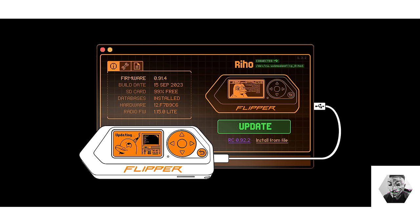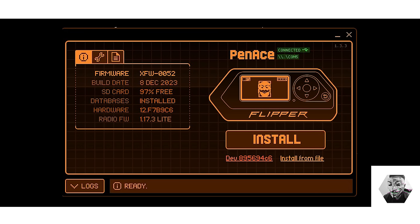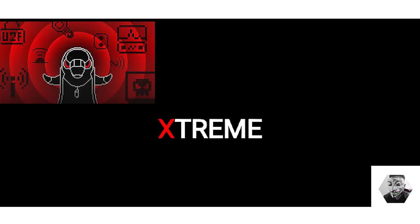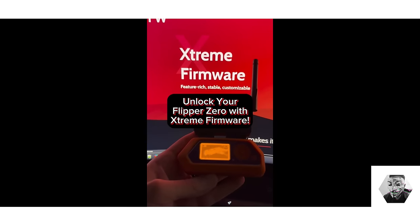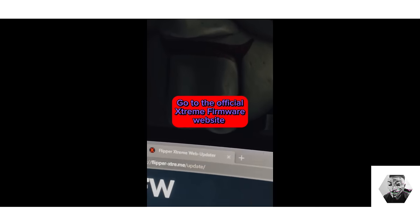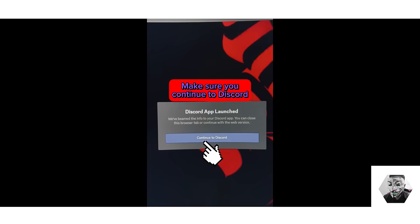Custom firmware has been a significant milestone in the Flipper community. The customization aspect enhances the capability of the Flipper Zero, elevating it to greater heights. Among the top-tier custom firmware options are Unleashed, Xtreme, and Rogue Master at this point in time. These firmware variants are not mere updates — they fundamentally transform the way the Flipper Zero functions, looks, and how you interact with it. One key enhancement is the implementation of advanced version controls, with some versions being stable, unstable, or in development.